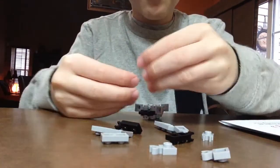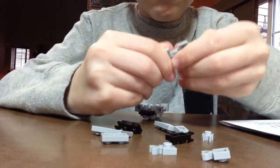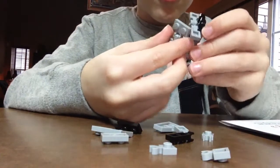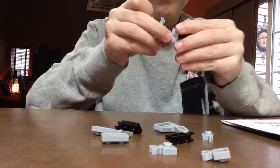You do the same as you did in the front with these pieces. You find where you put it before and put it the same way to make the front of him.